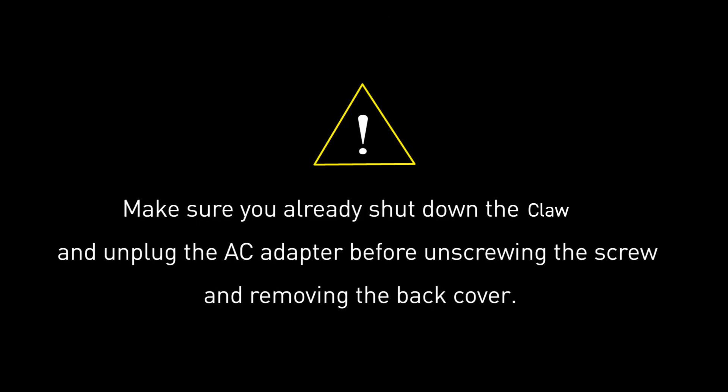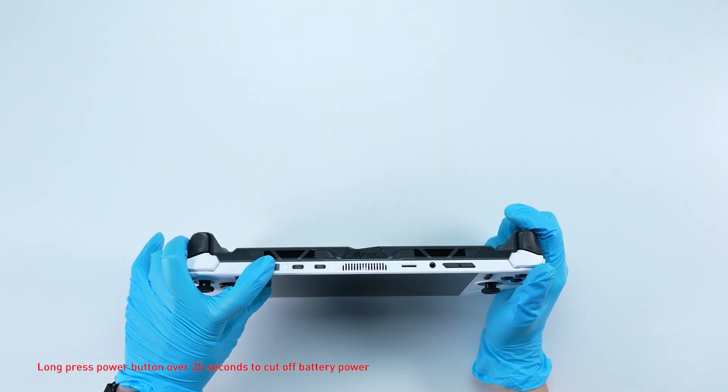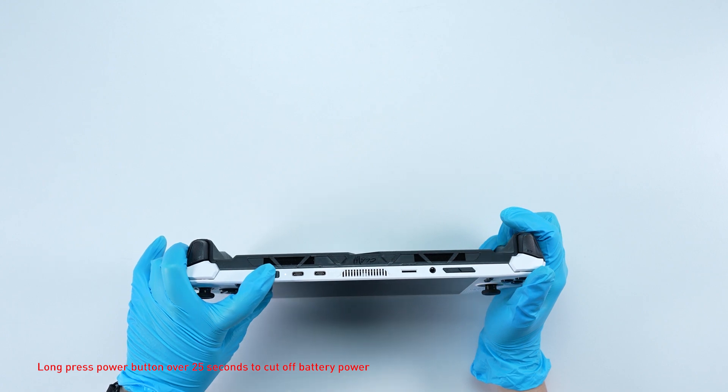Before you begin pulling everything apart, please make sure that your CLAW is turned off and the adapter connector to the CLAW is removed. Long press the power button for over 25 seconds to cut off battery power. The battery power will be successfully cut off and it will not turn on unless you connect the adapter back.